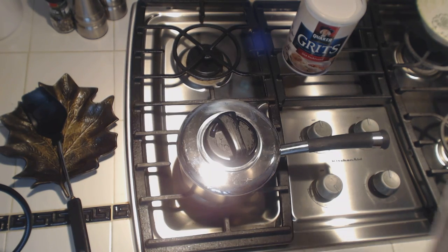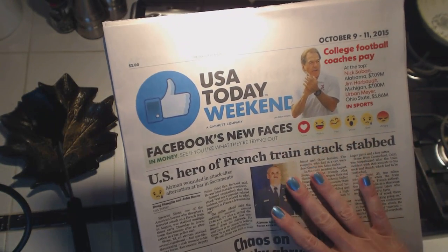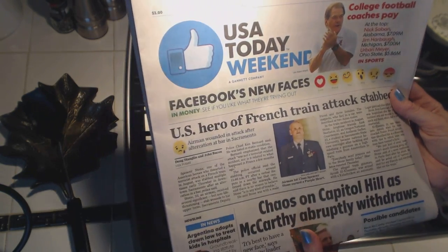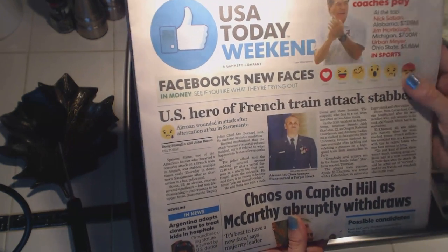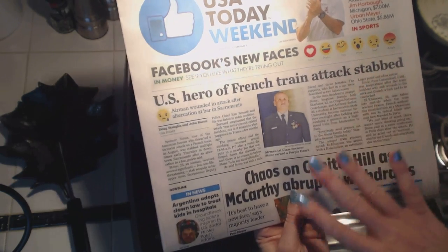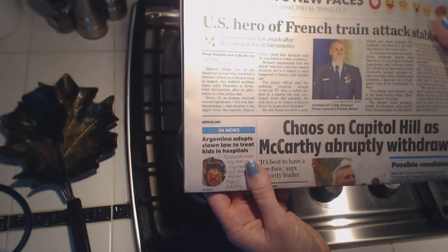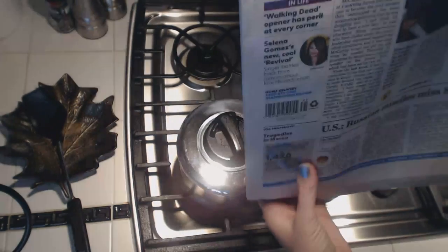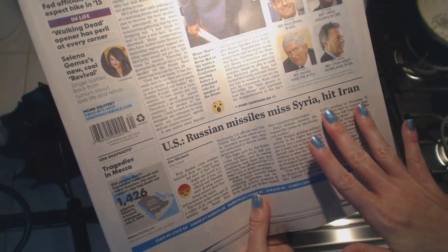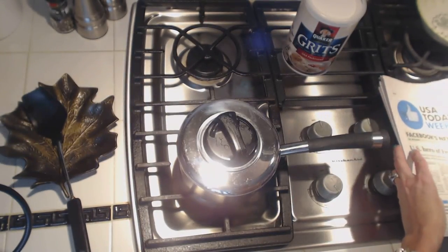We're just going to let this cook. Today I have the USA Today Weekend Edition, October 9th through 11th. We can see some of the headlines: 'US hero of French train attacks stabbed,' 'Chaos on Capitol Hill as McCarthy abruptly withdraws,' 'Argentina adopts clown law to treat kids in hospitals,' 'US, Russian missiles, Syria, hit Iran.' We'll certainly get back to that.